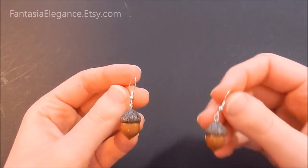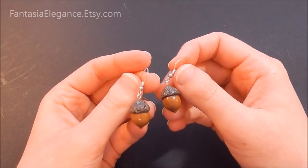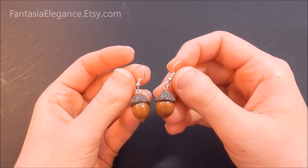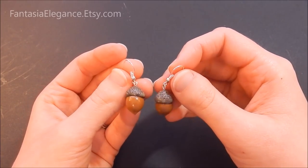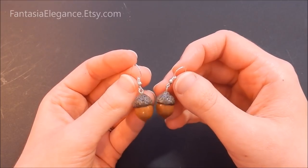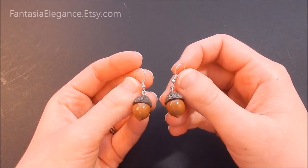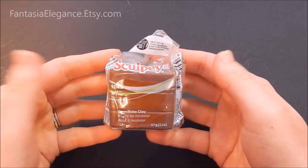Hey guys, it's Jocelyn here from Fantasia Elegance. Today I'm going to be showing you how to make these very cute little acorn charms out of polymer clay. We'll also be going through how to bake those, how to paint them, and how to glaze them. It's actually really simple and makes a cute little charm that's great for earrings, pendants, bracelets — whatever you want to use them for. They're just a fun little seasonal jewelry item that's also really great to give as gifts.